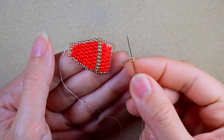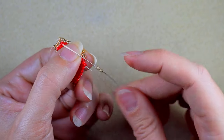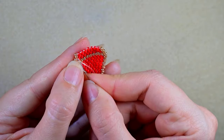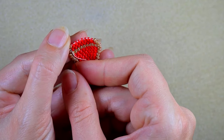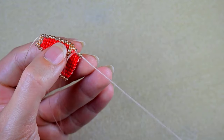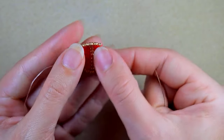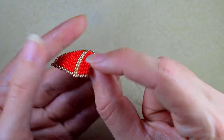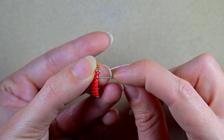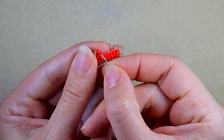Here I am at my last two golden beads from this row. I go under the last thread bridge and then go back through the two golden beads. At this point your work will start bending, which is a wanted effect if you want to make a ribbon. I take two golden beads and two reds, go under the second thread bridge, and do absolutely the same thing as before.